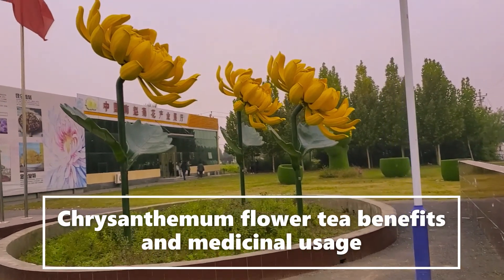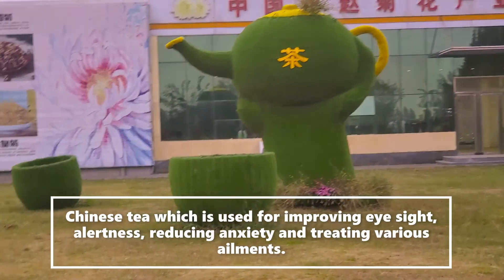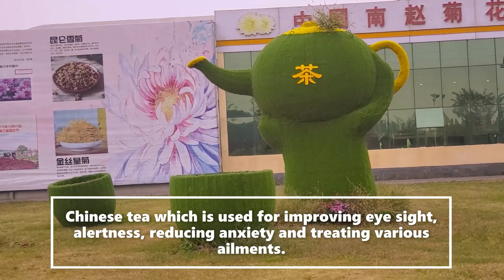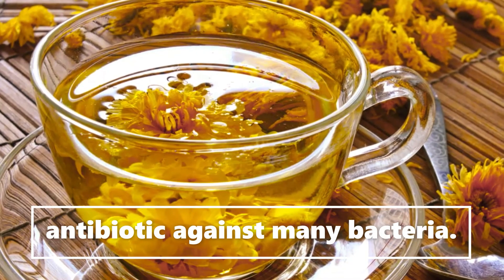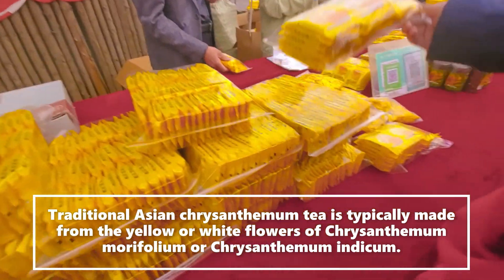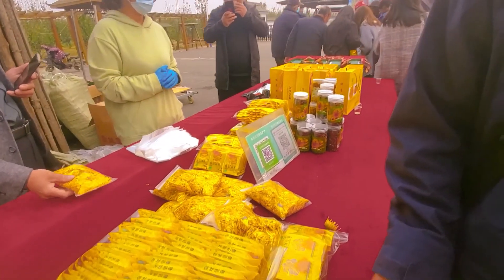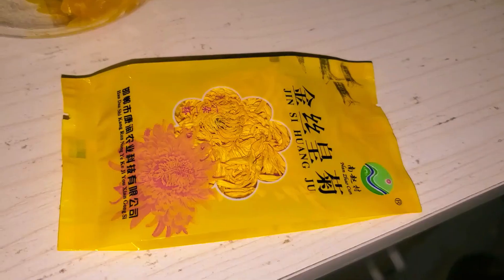The flower tea benefits include medicinal uses — you can see a big mug and some cups. This tea is used for improving eyesight, reducing acidity, and treating various ailments. It acts as an antibiotic against many bacteria. Traditionally, this tea is made from yellow and white flowers. You can see here many yellow flowers — this is the tea, with full-bloom open flowers.